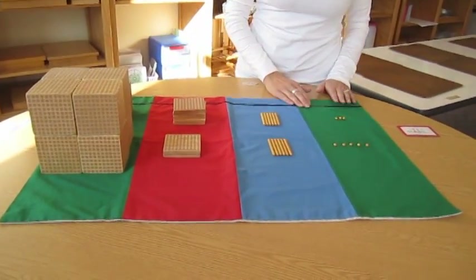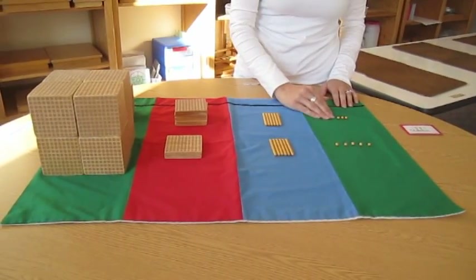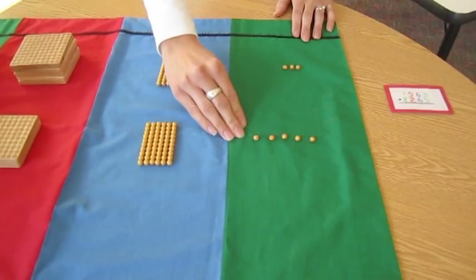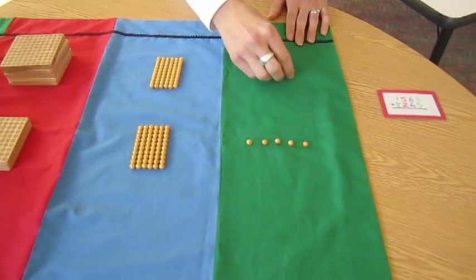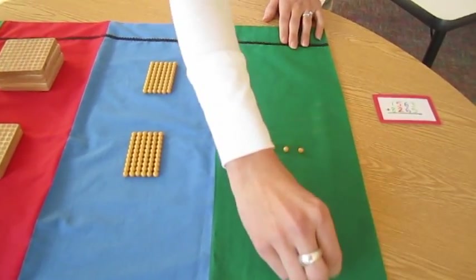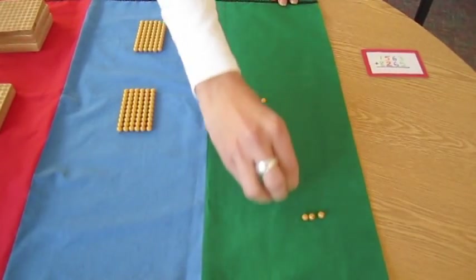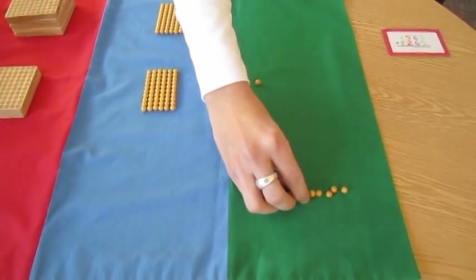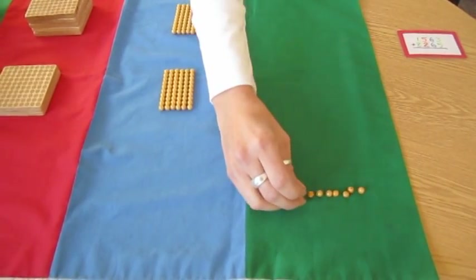We always begin with the units. 3 units plus 5 units. I place my answer at the bottom. 3 units plus 5 units is 8 units.